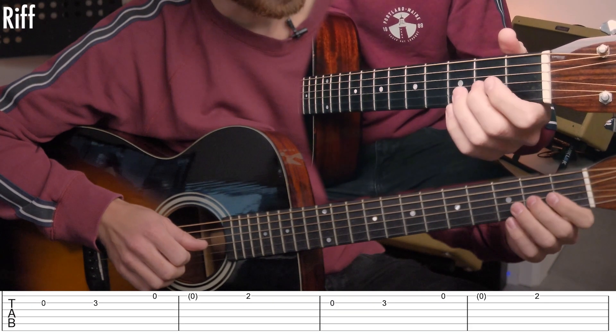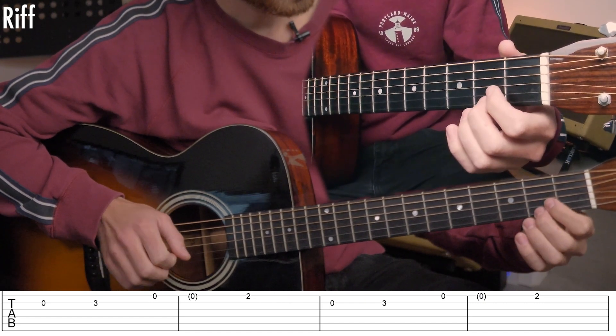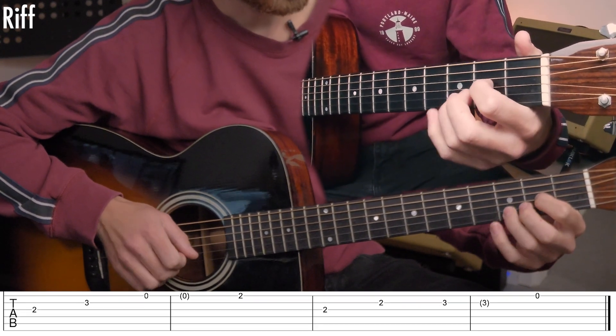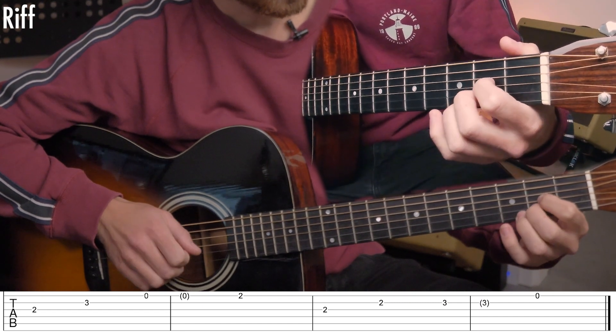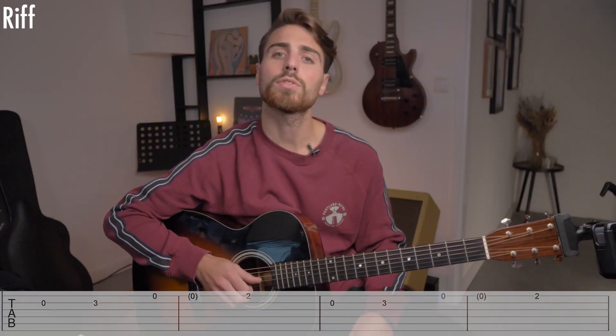So, the whole riff sounds like this. One, two, three, four, open... And then you have to repeat this riff.